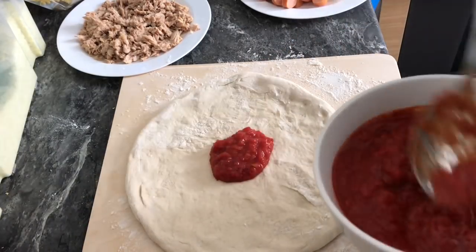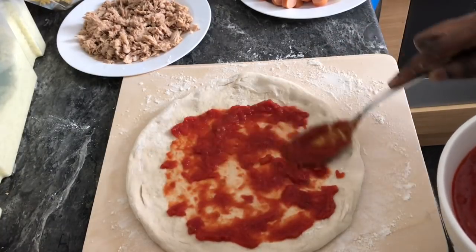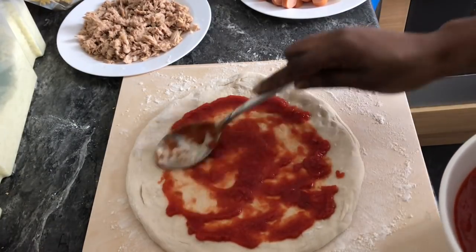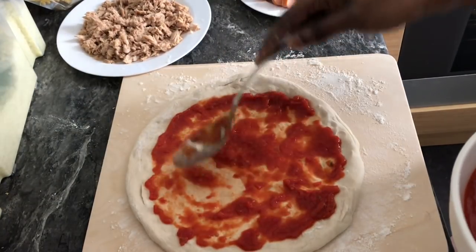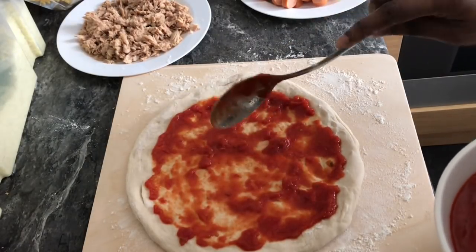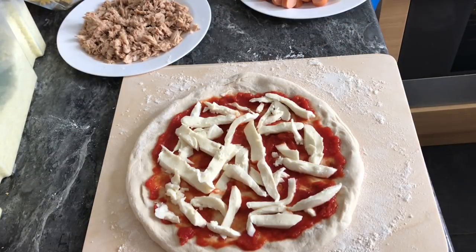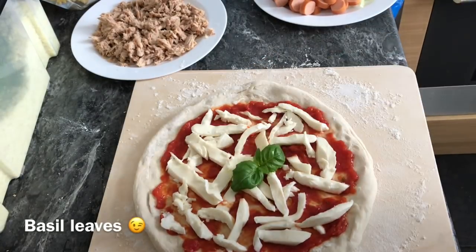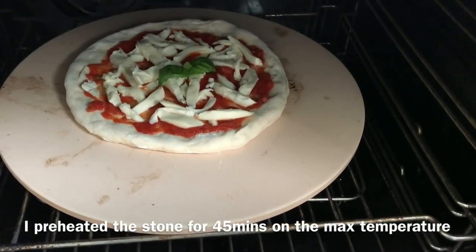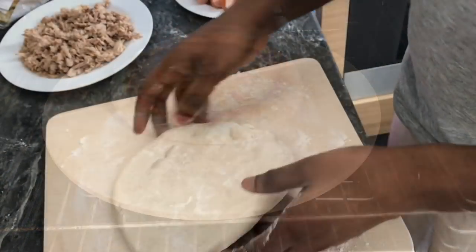The first one I'm making is a pizza Margherita — simply tomato sauce and mozzarella; this is my favorite. I add the mozzarella and then some basil leaves for more flavor. I'll bake it for 10 minutes on the pizza stone. Always bake your pizza at maximum temperature.